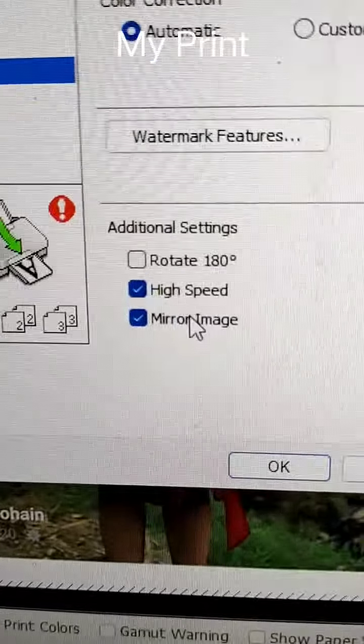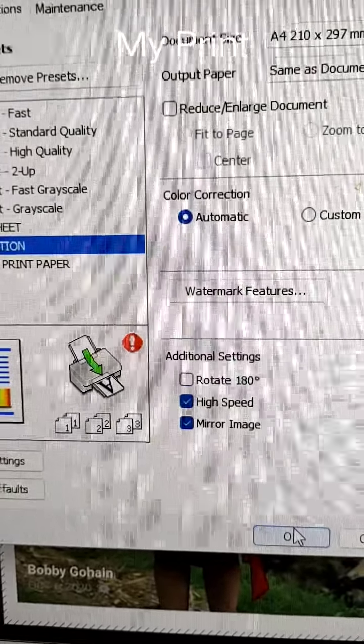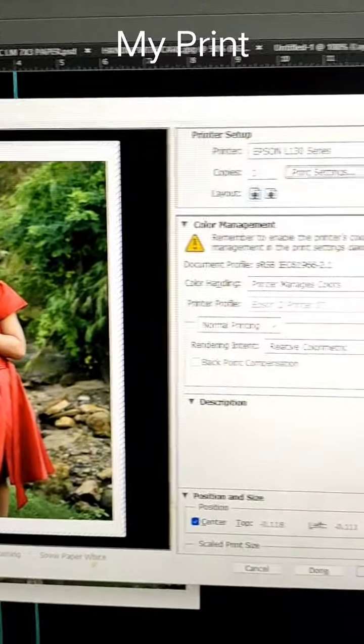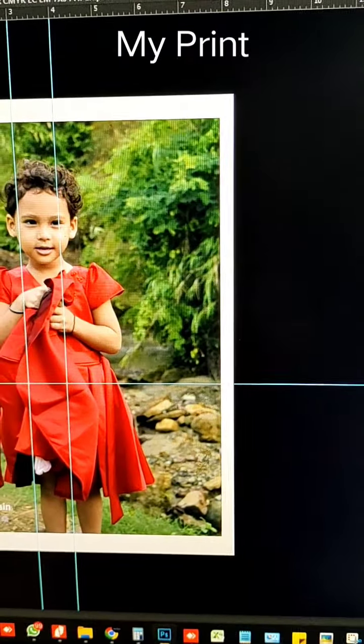This is the most important thing — here you should have a mirror image. This should be a mirror image, because if you have a mirror image, the print will come out correct. Now we will print this. The mirror image is correct.